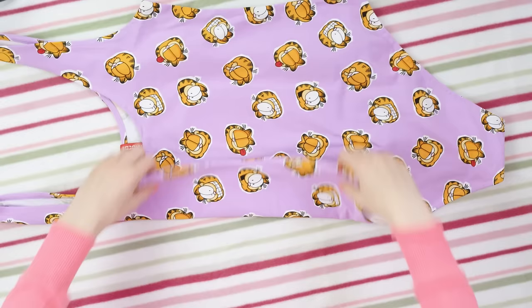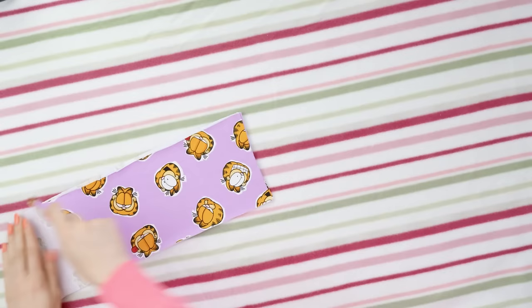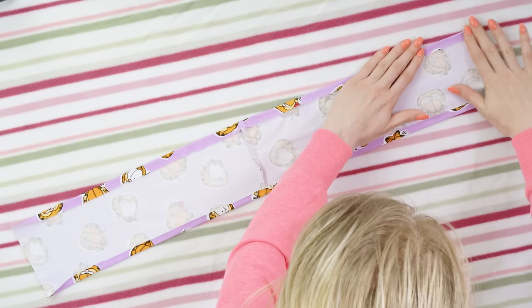Start by cutting a 30 inches long and 6 inches wide piece of fabric. I'm just using this fabric that I got on sale for a couple of dollars. I love it so I took the large one and now I can make a bunch of DIYs out of it. Apply the glue along the longer side of your rectangle and fold the edge inside. This way you'll get beautiful clean edges without sewing.